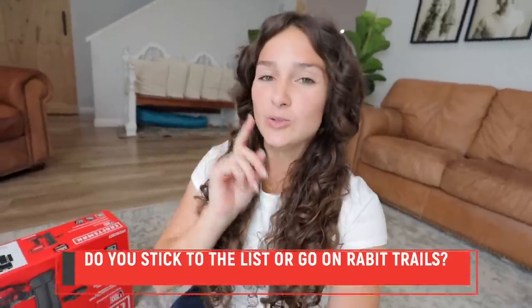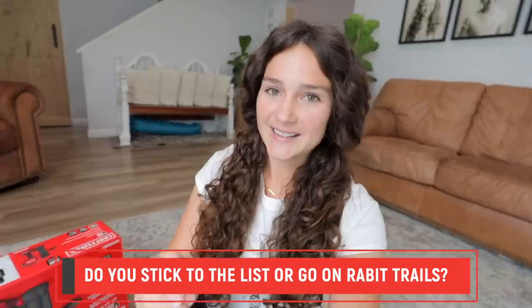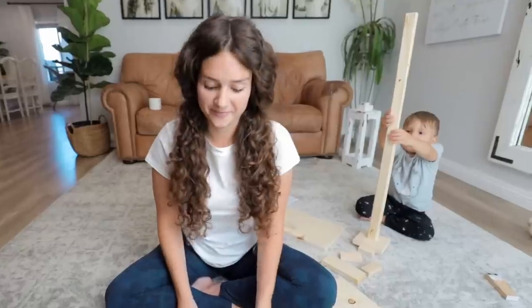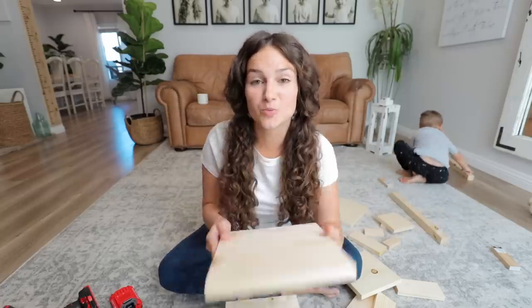I have a question — every time Mike goes to the store he always comes back with something very unique and unexpected. When I go to the store I stick to the list, I get what's needed and don't go on rabbit trails. So my question is: do you stick to the list, or do you grab random fun spontaneous things? Either way, I'm excited to use the nail gun — I think it'll be fun.